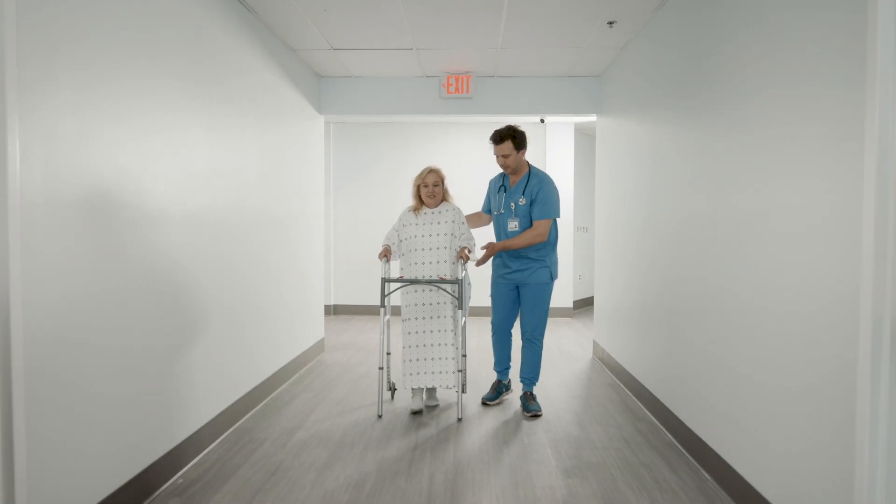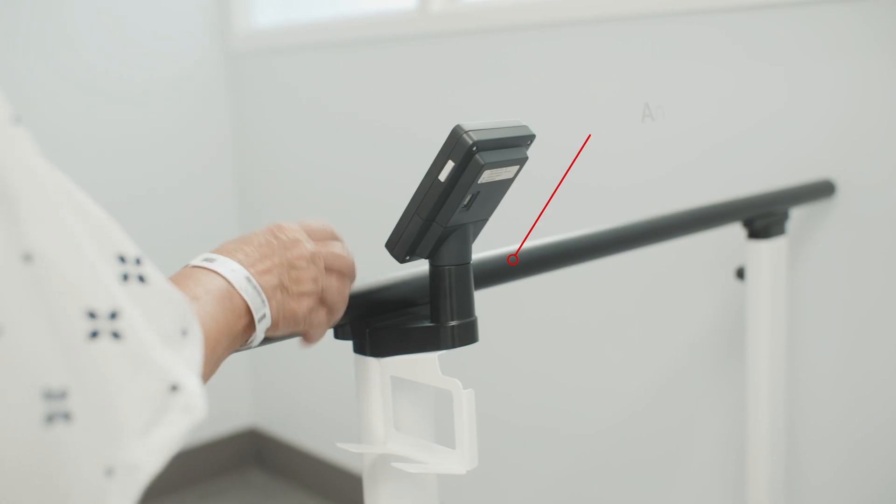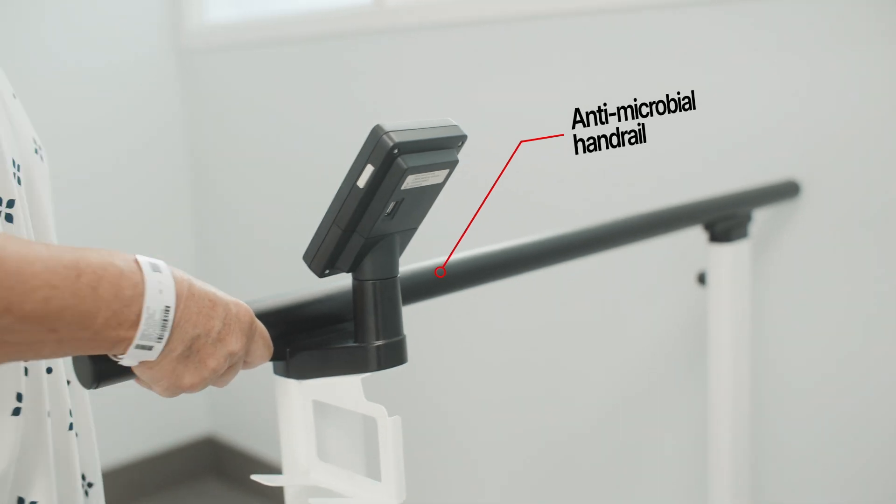Even in post-op situations, the X-Line is your trusted sidekick. It allows for easy stepping on and provides stability during the weighing process.